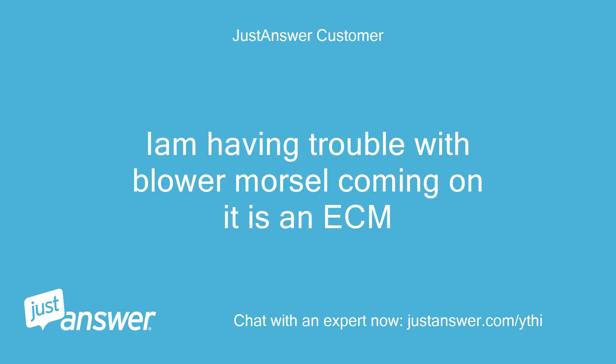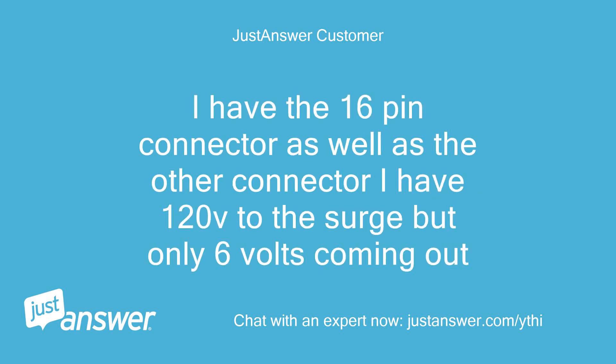Yeah, I'm having trouble with the blower motor coming on — it is an ECM. I have the 16-pin connector as well as the other connector. I have 120V to the choke but only 6 volts coming out.